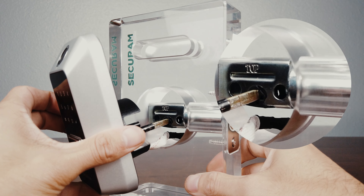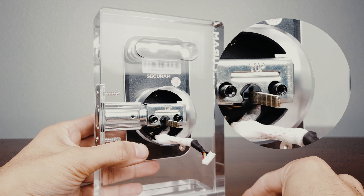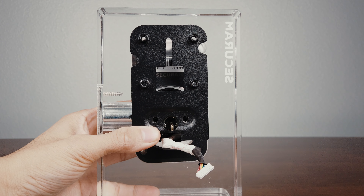Feed the cable under the deadbolt and the spindle through the cam slot. Now, reinstall the mounting plate and the two screws.